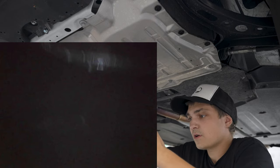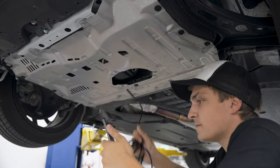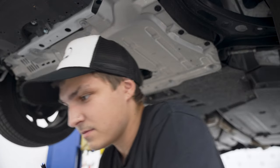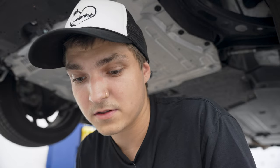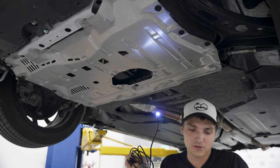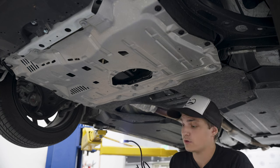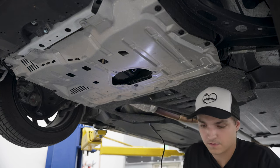Oh, it froze on me. Let's hope that saves — it'd be real unfortunate if it doesn't. The battery on the scope head died, so I just charged it up a little bit and we're going in for round two. We're going to see if I can finagle it into the pickup tube. Fingers crossed.